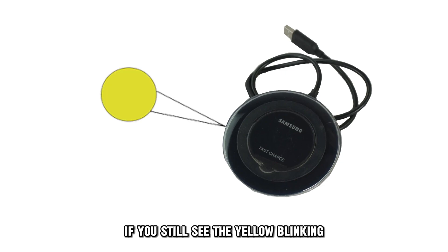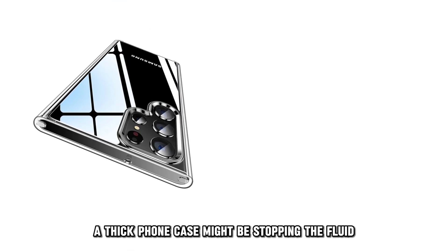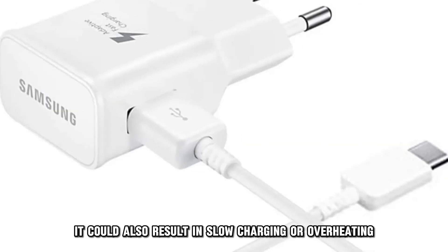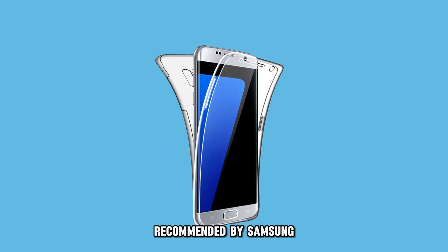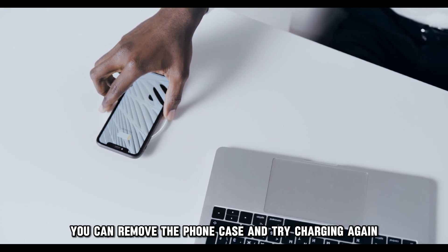If you still see the yellow blinking, your phone case might be thick. A thick phone case might be stopping the fluid transition from your wireless charger to the phone. It could also result in slow charging or overheating. Consider checking the official thickness of a phone case recommended by Samsung. You can remove the phone case and try charging again.